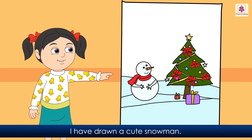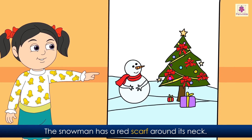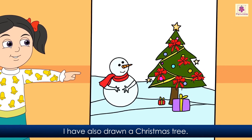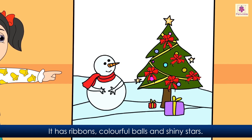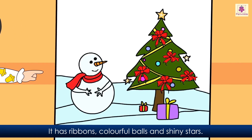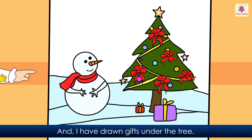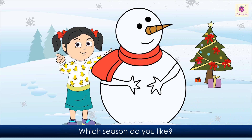This is my winter drawing. I have drawn a cute snowman. The snowman has a red scarf around its neck. I have also drawn a Christmas tree. It has ribbons, colorful balls, and shiny stars, and I have drawn gifts under the tree. I love all seasons, but winter is my favorite. Which season do you like?